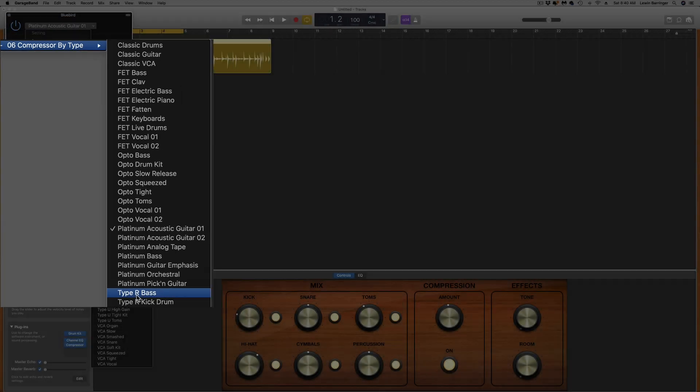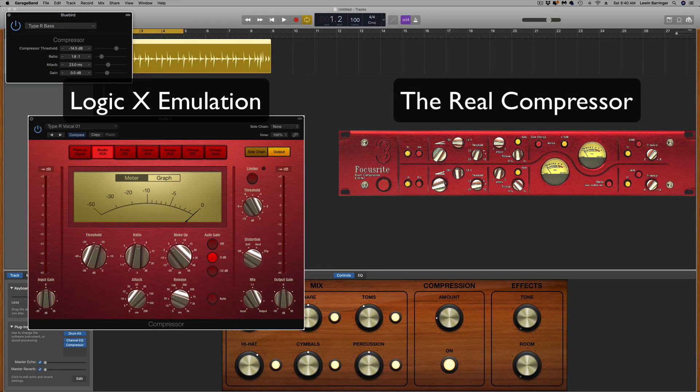Next is Type R — the Studio VCA. This is an emulation of the Focusrite Red 3, originally a dual compressor. It's really famous for its transparent compression; its ability to maintain a natural sound even when pushing compression hard is pretty amazing. This emulation is fully discrete and balanced — very clean sounding and doesn't color the sound like other analog compressors. The Studio VCA works really great dropped into your master channel output as a bus compressor in GarageBand. I also use it a lot on bass, vocals, and guitars because it has a really fast and tight response.